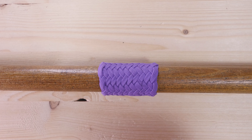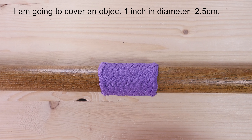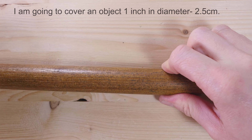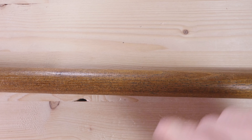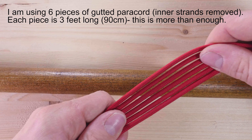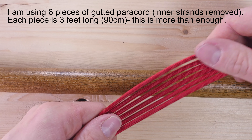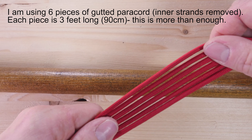I'm going to demonstrate the tying process on an object 1 inch in diameter. For this diameter, 6 pieces of gutted paracord are going to be enough. These cords are 3 feet long each.